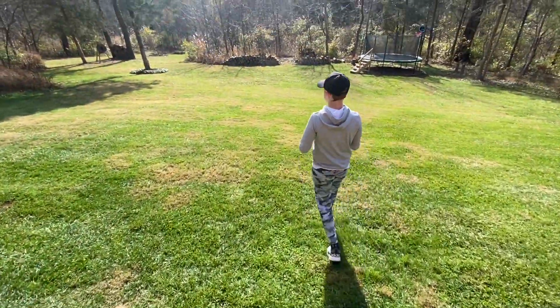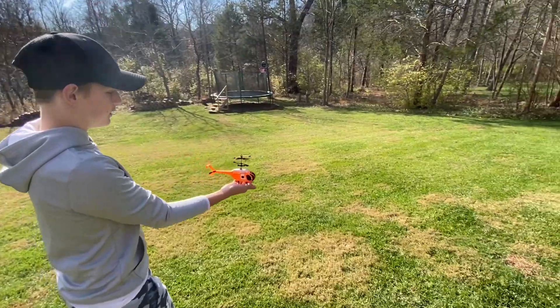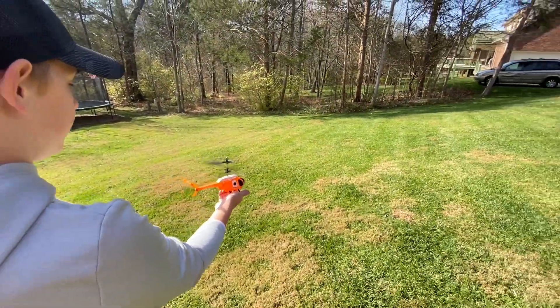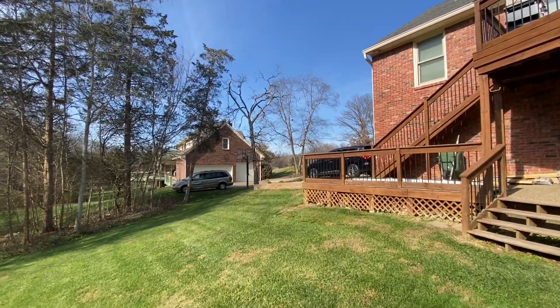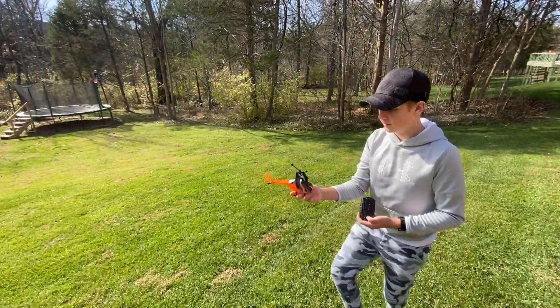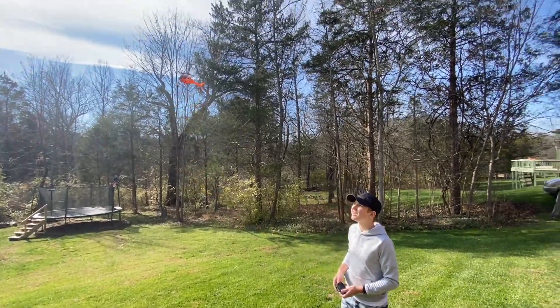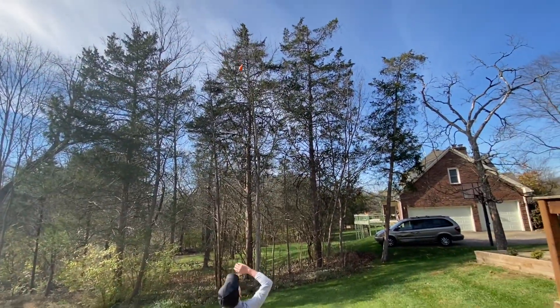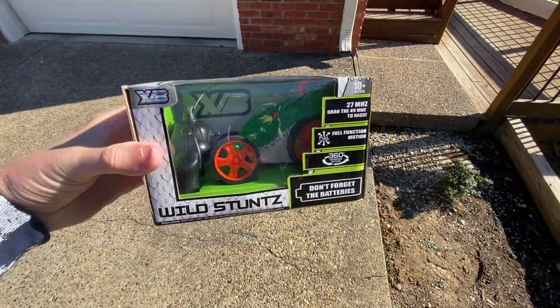All right, we're gonna try it outside real quick just to see what it does. Oh wow — it just dies. Yeah, it just dies outside.